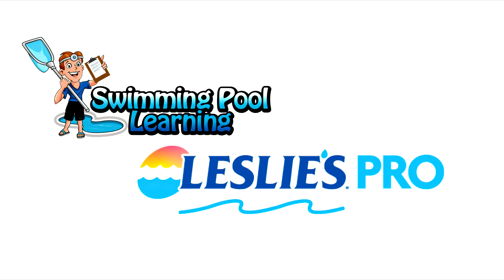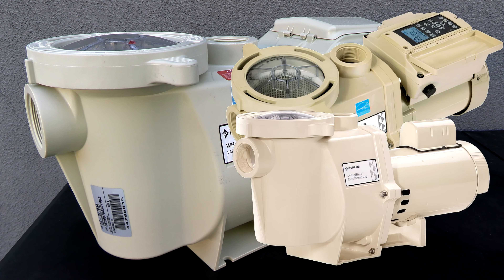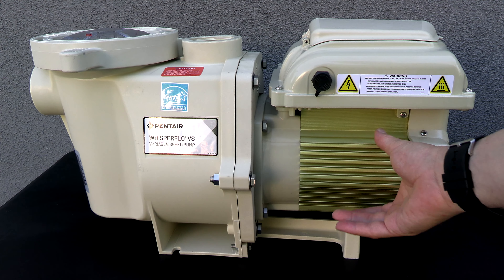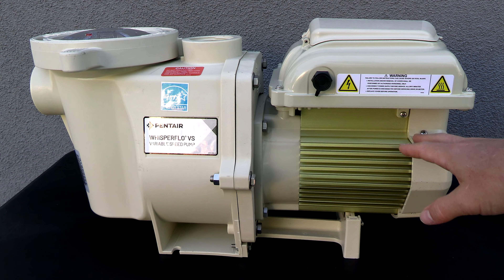This is David from swimmingpoollearning.com. In this video I'm going to show you the Pentair Whisperflow VS. This is a variable speed pump and a direct replacement for the Pentair Whisperflow or the older IntelliFlow variable speed pumps. One of the first things you'll notice is that it has an upgraded totally enclosed fan cooled motor, and this is going to make this pump last a very long time.